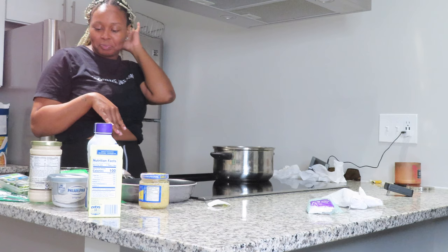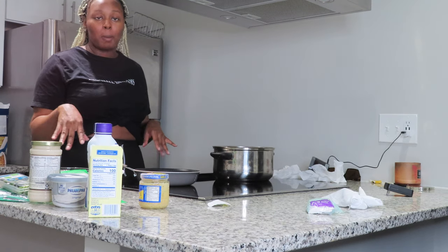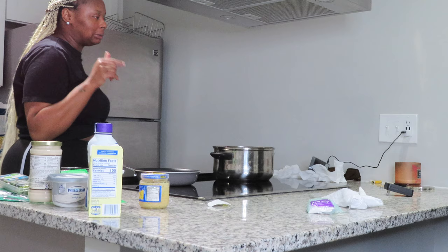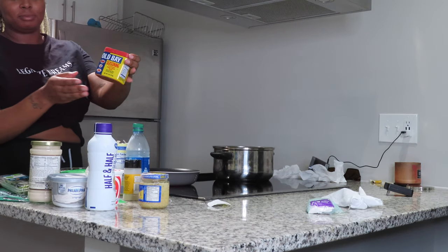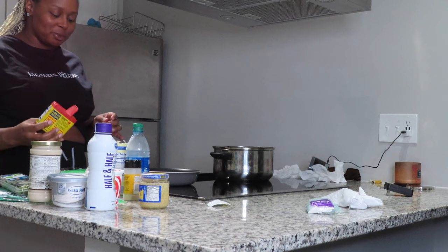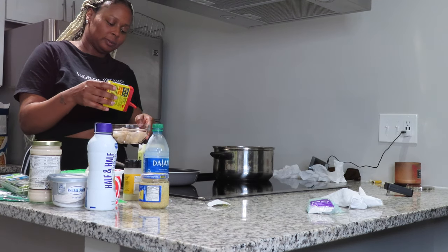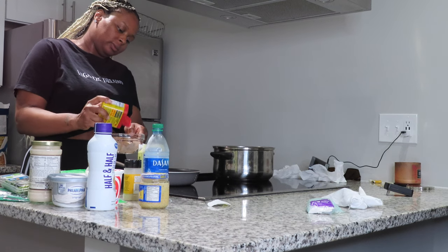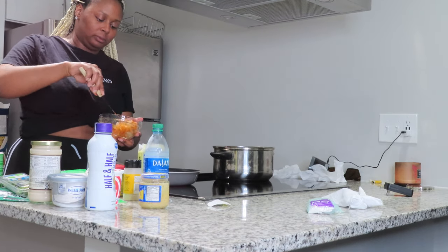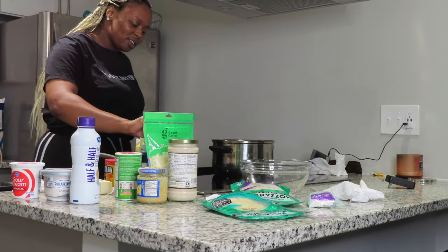I'll tell you right now I have no idea what I'm doing. I'm going to start by taking a small saucepan and throwing my shrimp in there, season them, and cook them in the skillet with a little butter — I just don't want to put them in the oven completely raw. I'm going to take my Old Bay seasoning. I actually looked this up on YouTube, this is what the lady used. As my butter melts, I'll toss the shrimp in.